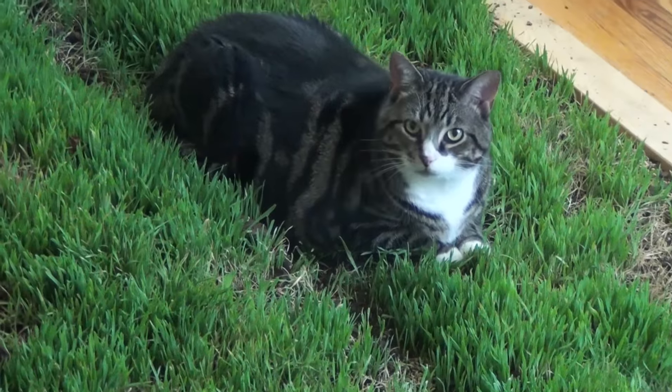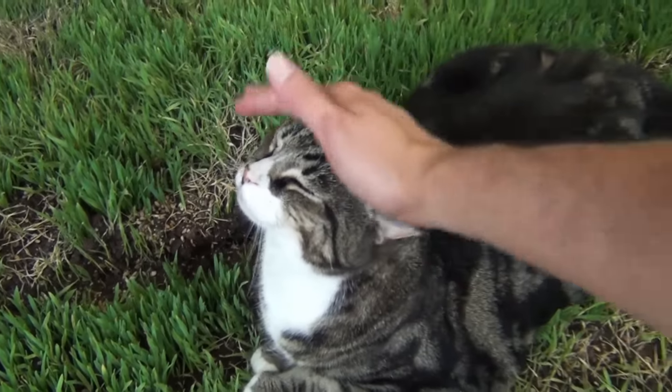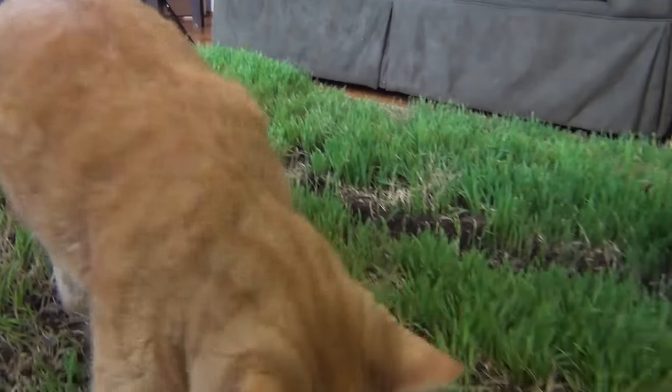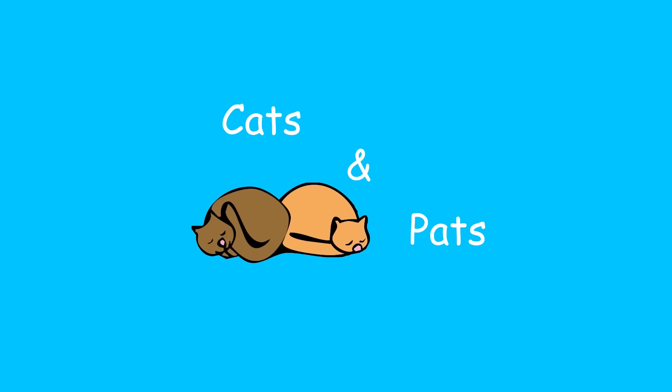I have a great idea. Hi everybody, my name is Jason and welcome to Cats and Pats. I took a little bit of a break, but it's good to be back.